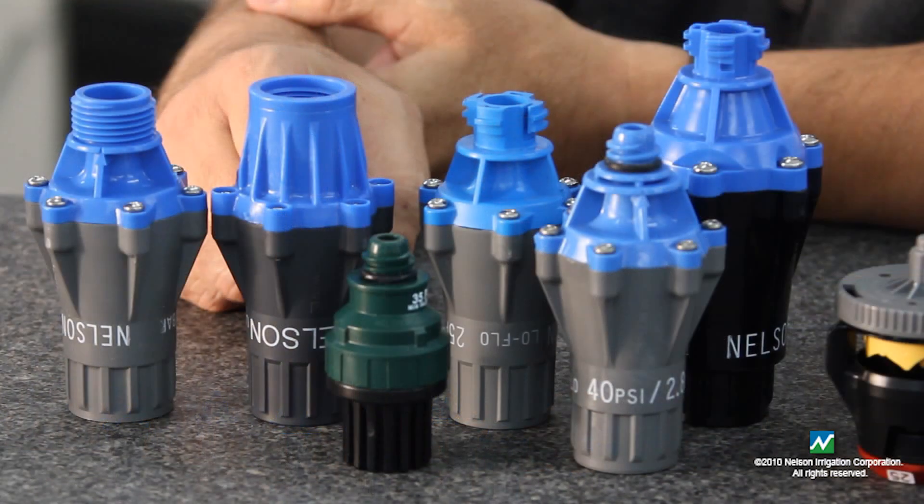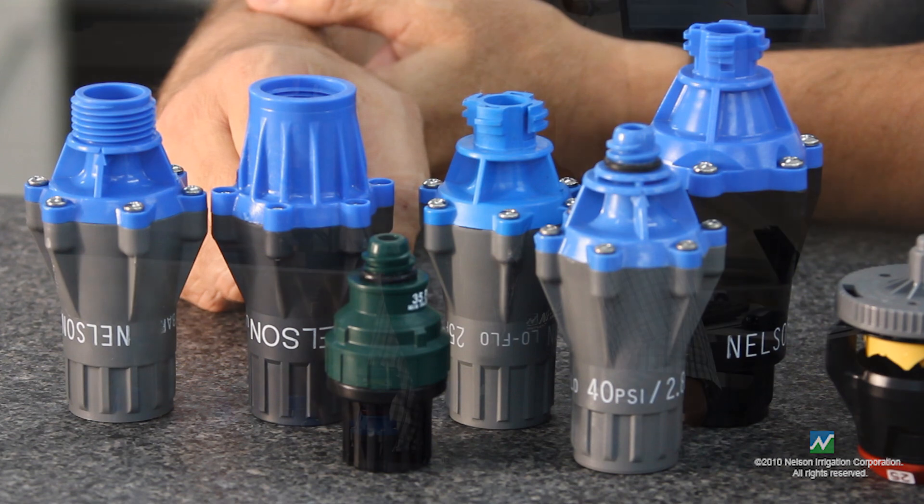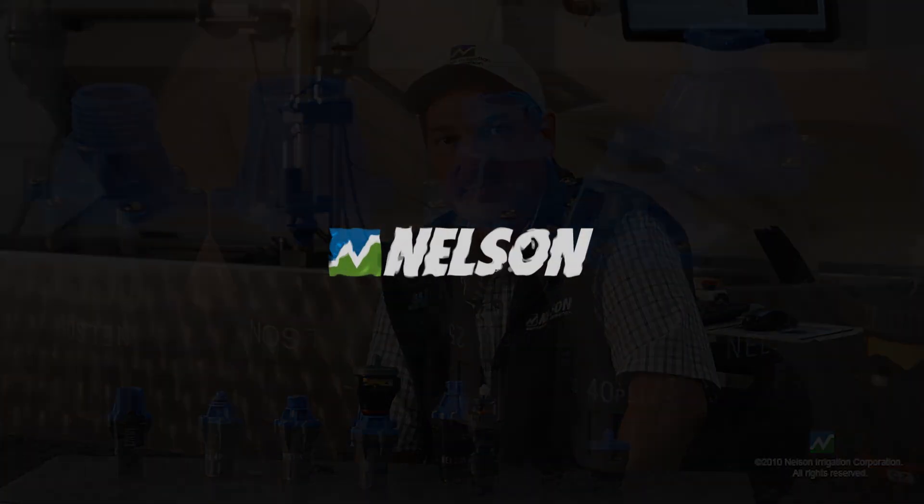The Nelson regulated product line is found in applications from center pivots, turf and landscape, nursery, drip, ag, and mining. So it covers a wide range of applications in the marketplace. Thank you.